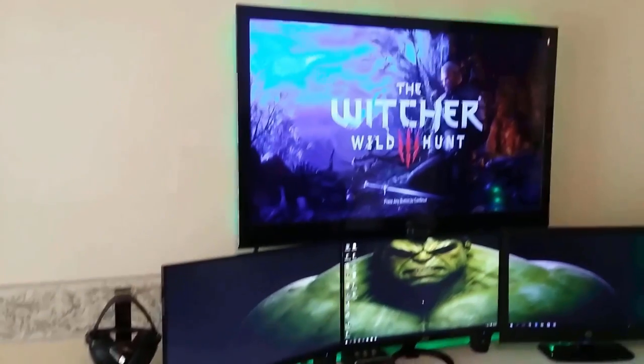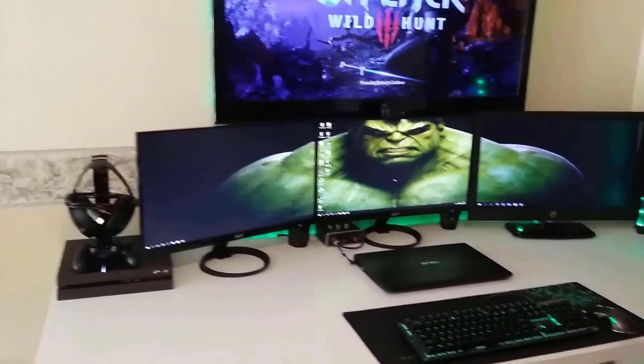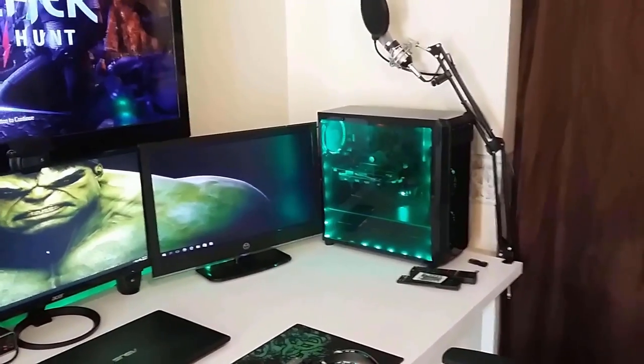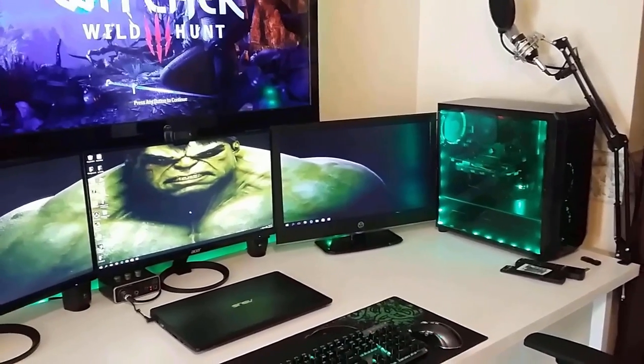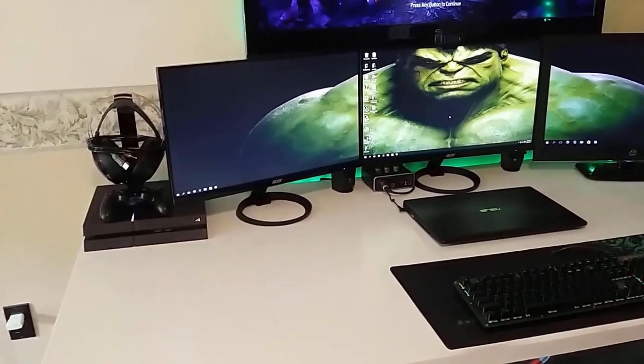On my desk I have a PlayStation 4 connected to a 46 inch TV, three 24 inch monitors, and the computer running this is a Ryzen 5 1600 with a GTX 1060. It has an EVGA 450 watt power supply. I also have my laptop charging and my audio interface plugged in.